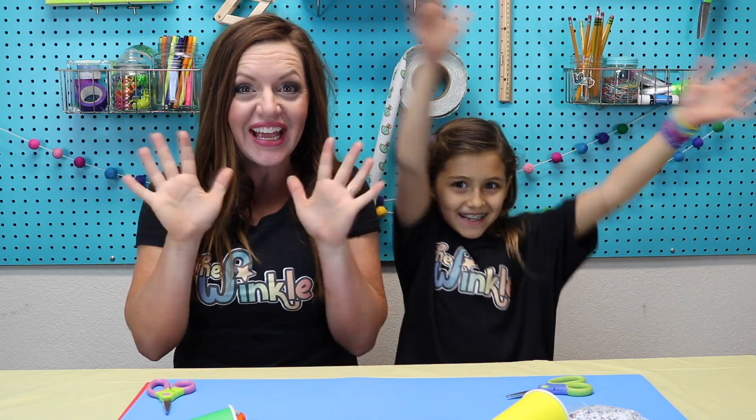Hi everybody, I'm Allison. I'm Ella. And we're with the Winkle and today we are celebrating! Ella, a really fun holiday is coming up that I look forward to every year and that is New Year's Eve.